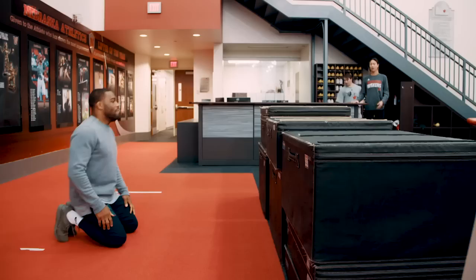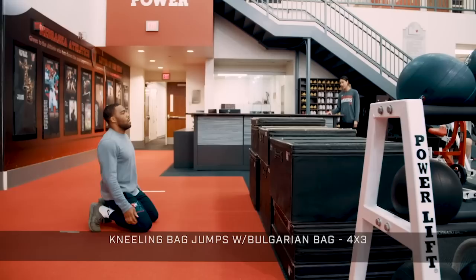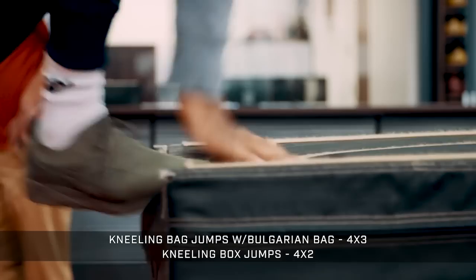Today Jordan is going to do a lower body push, upper body pull session. First we start off with something explosive — kneeling bag jumps to a jump while holding a Bulgarian bag, then kneeling box jumps, jumping up from his knees onto a box. He'll do four sets of three of the kneeling jumps with the Bulgarian bag and four sets of two of the box jumps.